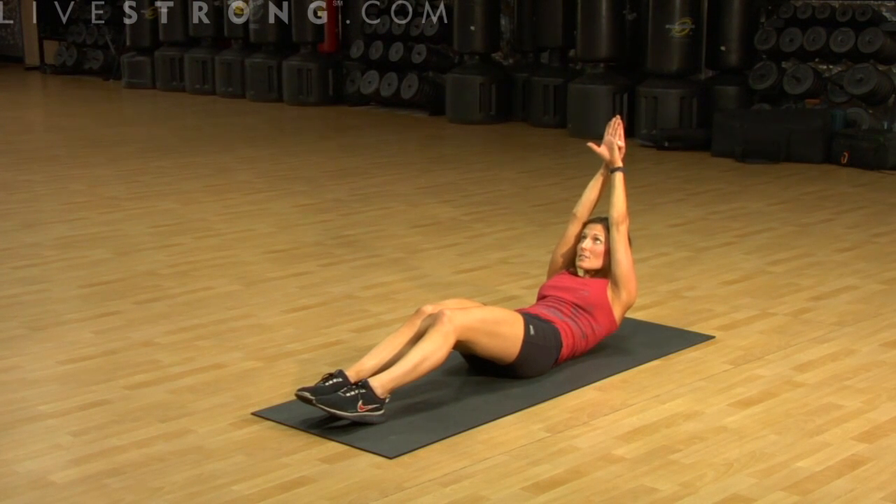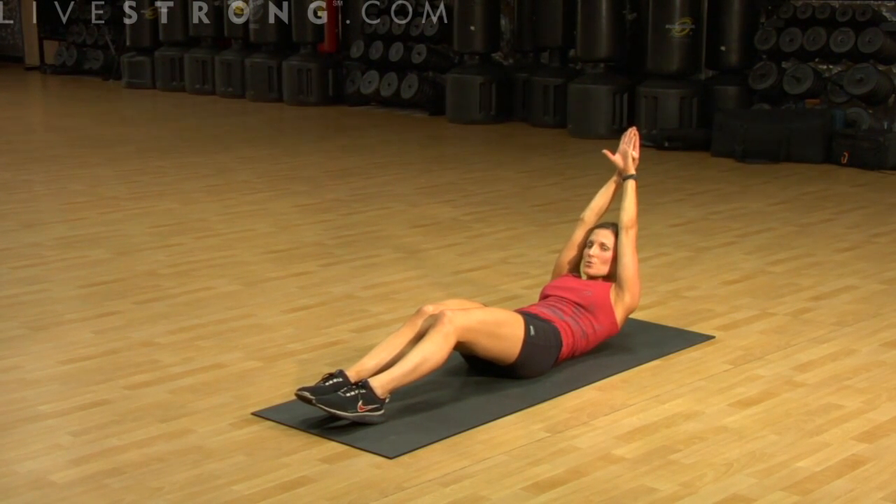Long arm stretch and lift. And that is how you do your long arm crunch.